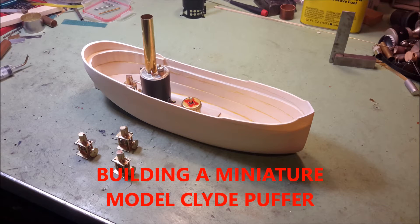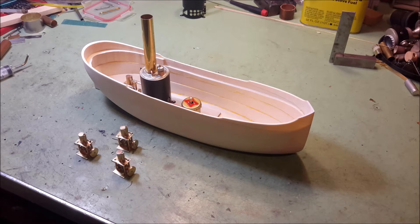Hello, this is Les. This is a video of the latest miniature model steamboat I've started to build. As you can see, it's far from complete.